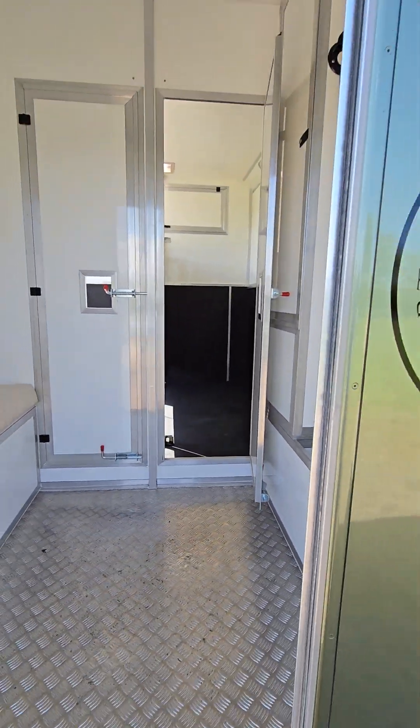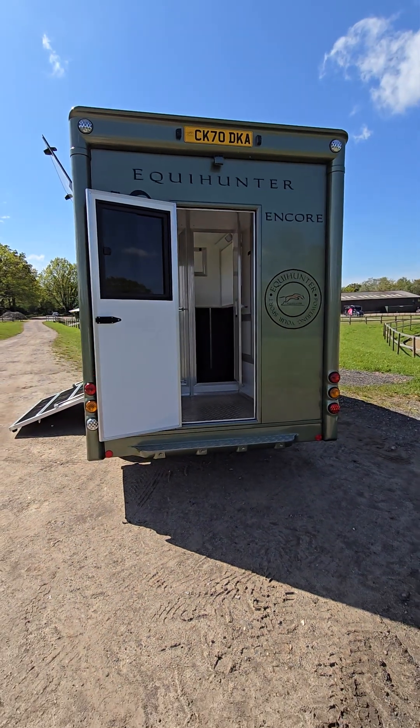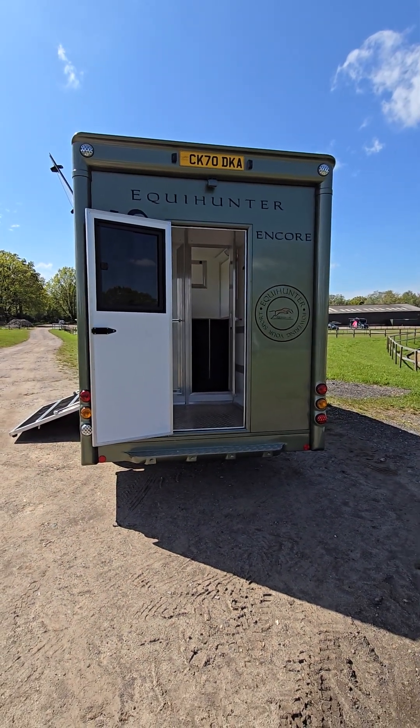That's the Encore 45, our 4.5 tonne. It's available to view at Fellbridge at the moment and we'll be advertising it from today. Thanks for watching.